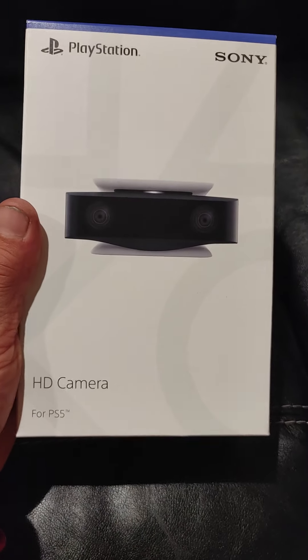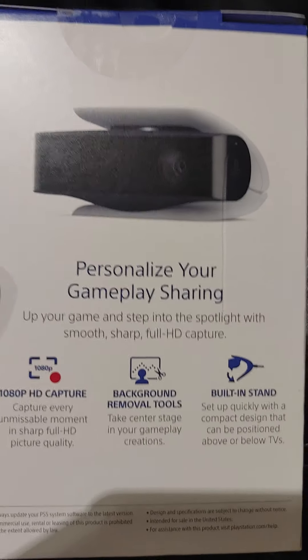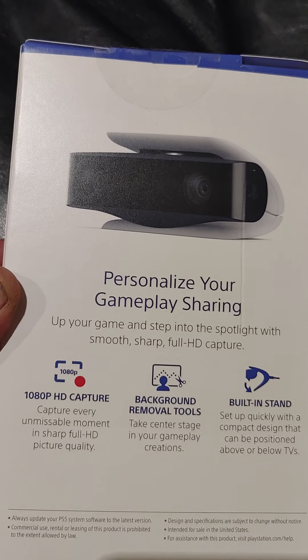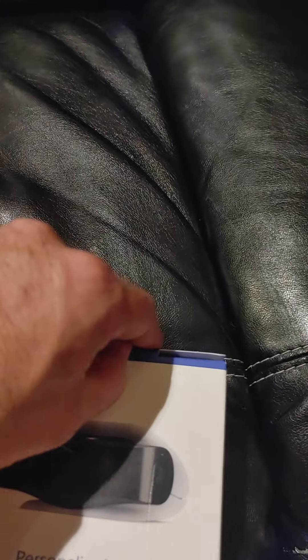I got the media remote already. Here's the PS5 camera — here's the front, side view, the back view. It's 1080p — should be like 4K, I would think. I mean, 1080p for a PS5 is kind of out of style, but whatever, it is what it is. Let's see what we got here.